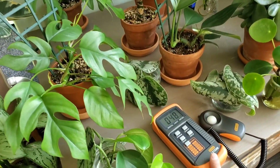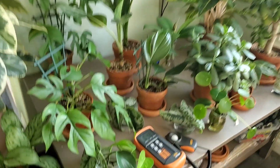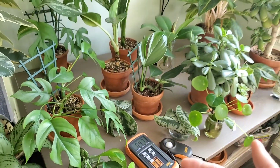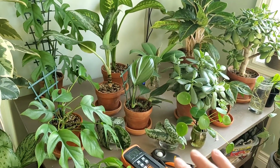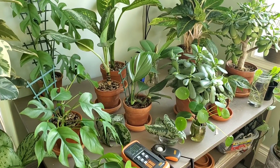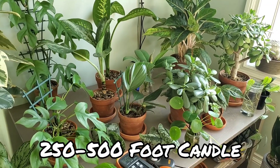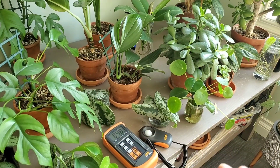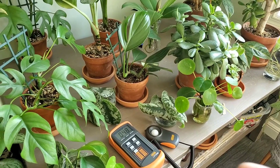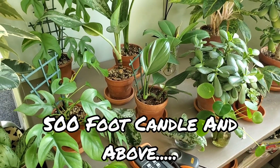A few months ago I bought a light meter to help place my plants in the right location. I use the measurement of foot candles. Low light plants are between 50 and 250 foot candles, medium plants are anywhere from 250 to 1,000 foot candles — I'd put medium around 250 to 500 — and high light is 500 foot candles and above.